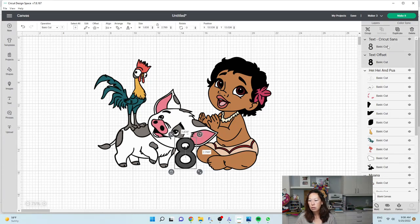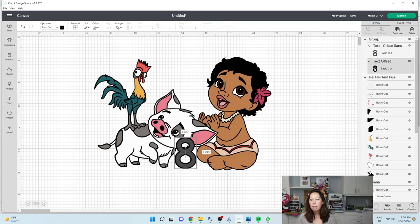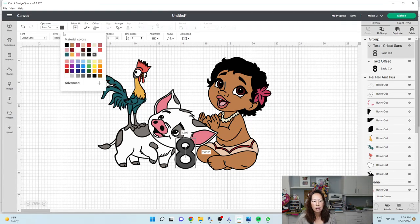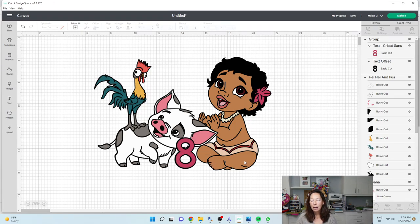Let's grab these two and group them together. I'm going to change this eight to maybe match the flower in her hair. Oh, that's a lot of colors — we're going to have to make some changes here. I like the way that looks. So what we can do is we can have one single black background.